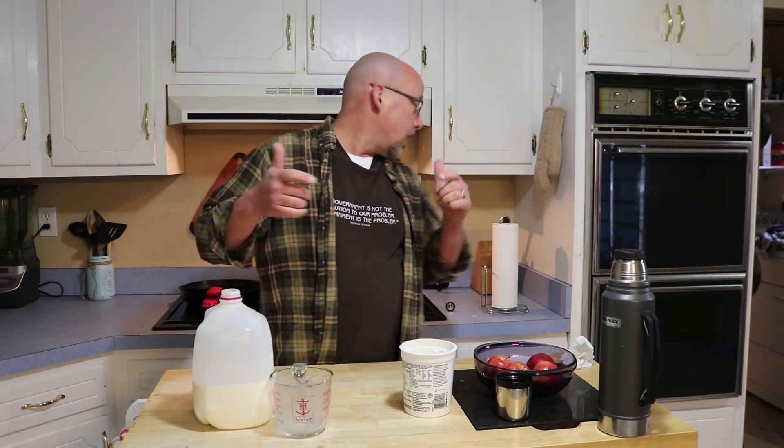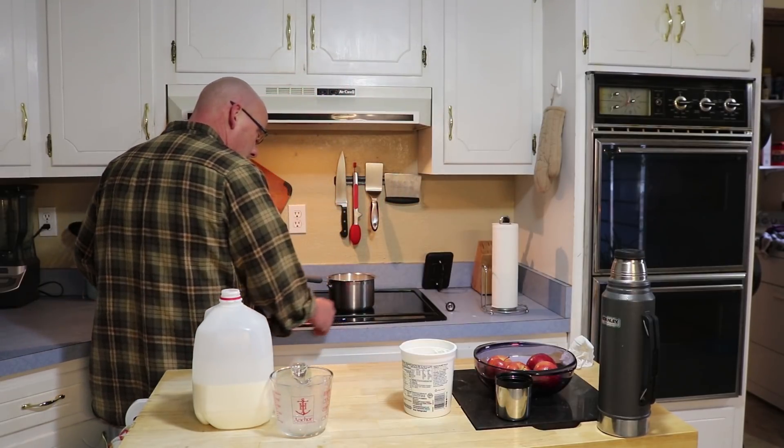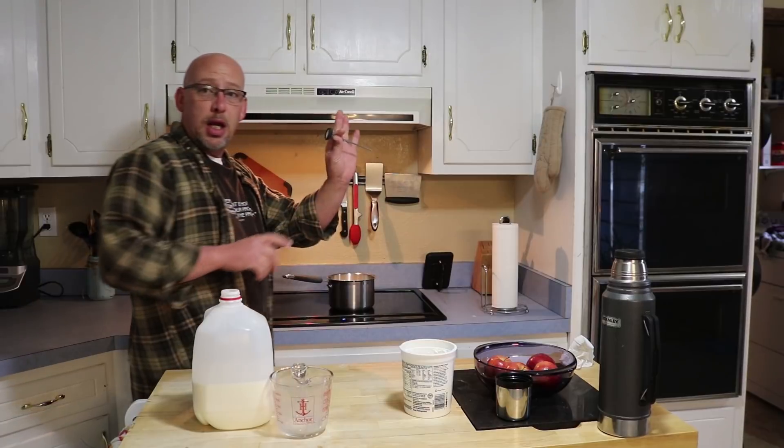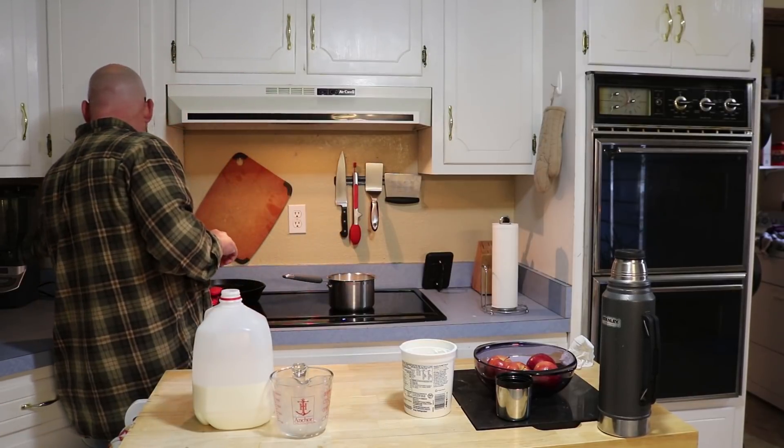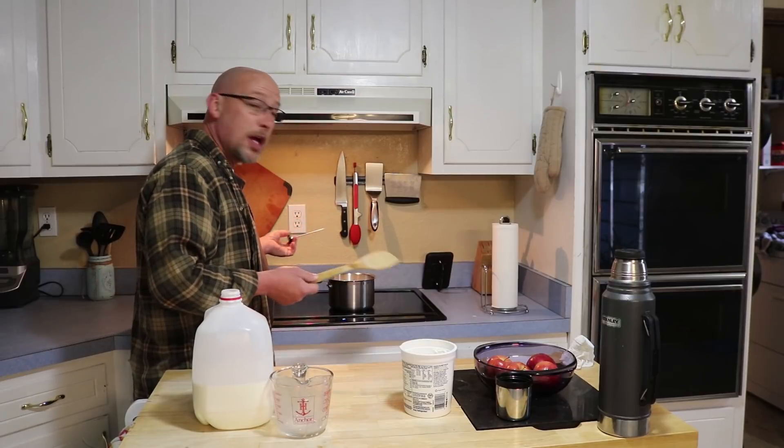Now we do not want to add the yogurt to our milk yet. We need to pasteurize it first. If you bring it up to 190 degrees with the yogurt mixture already in there, you're going to kill all the bacteria and you won't end up making yogurt in the end. So we need to pasteurize the milk first. I'm just going to turn my stove on — I've got a thermometer right here — and you do need to stir it constantly to keep the milk from scorching.